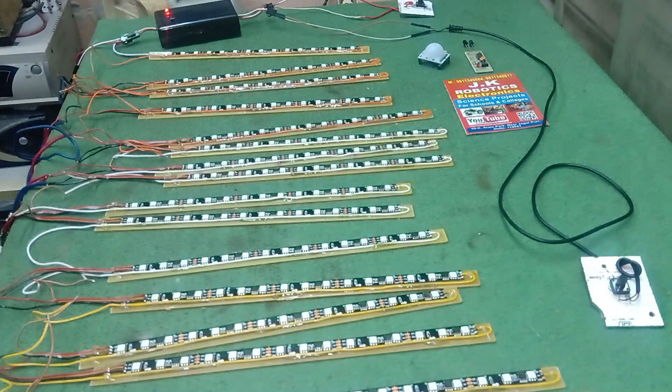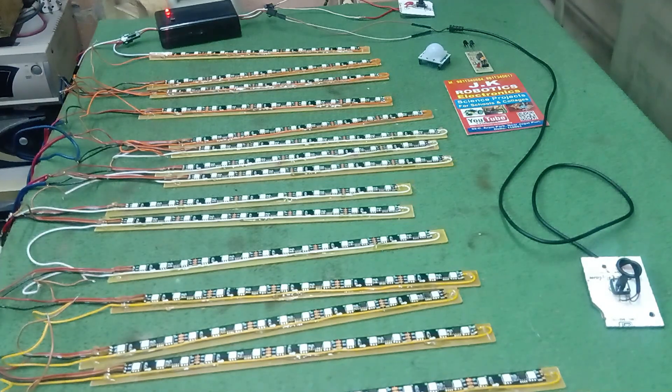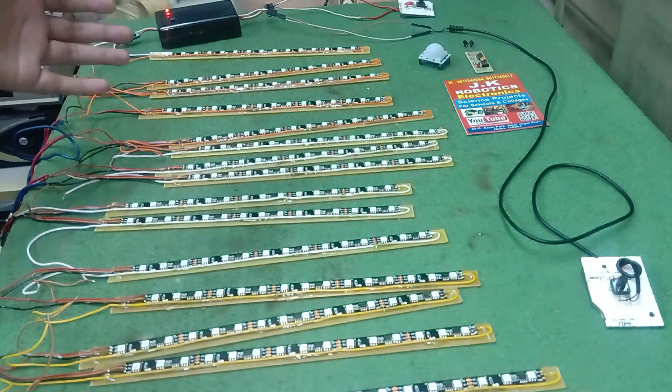There are a total of 20 steps in this video. You can purchase any controller on your demand — meaning if you want 10 steps, 12 steps, 15 steps, or any other number of steps, you can purchase this controller according to your required step count.